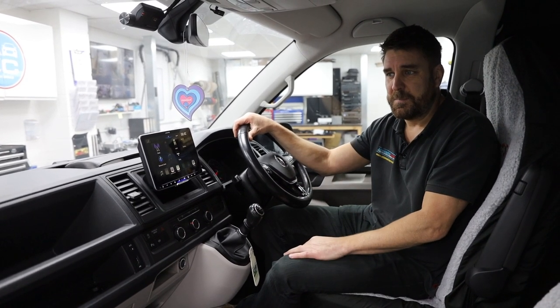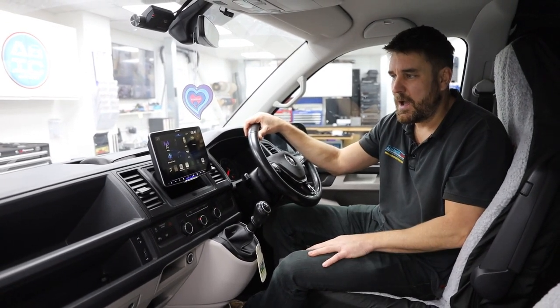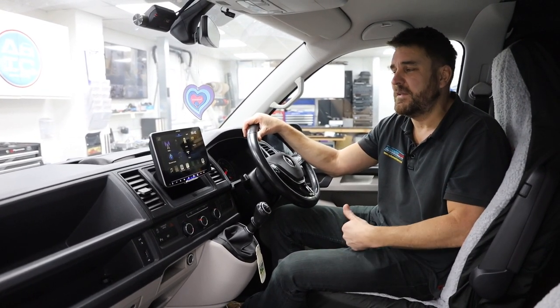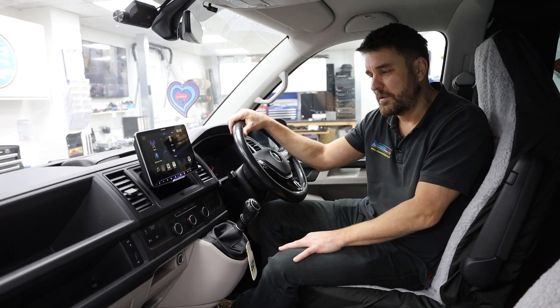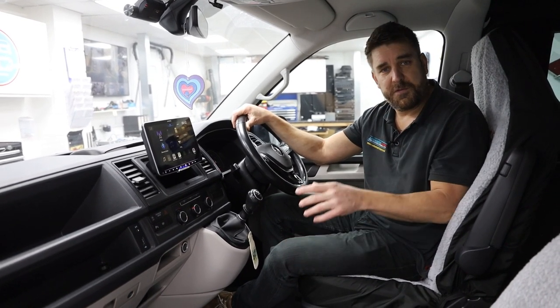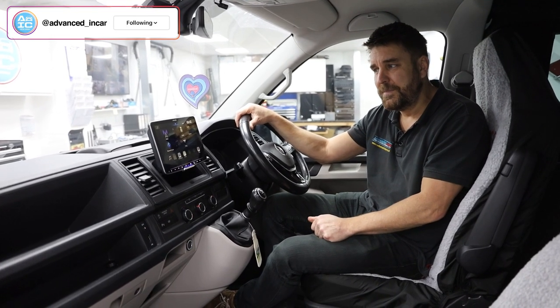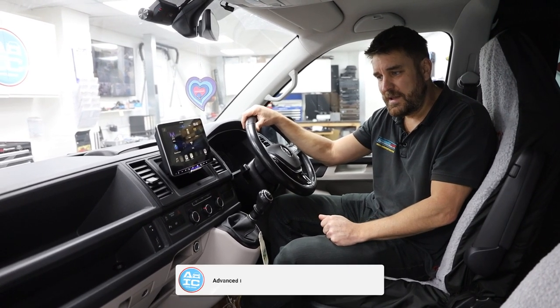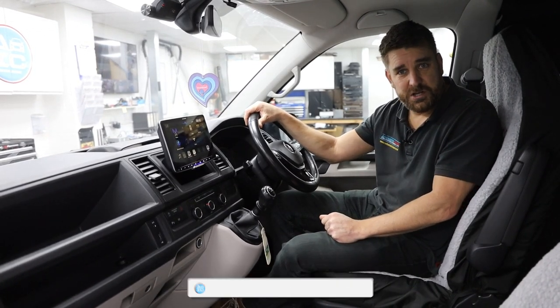Another T6, another job, another happy customer for the day — he's going to leave with two years warranty on everything we've done for peace of mind. We love working on these because every single one we do, we take a great deal of pride and care, and that's what's important. If you've got a vehicle like this, don't forget to get in touch with us and send us a contact form to get booked in. Don't forget to like, subscribe, tell your friends and family, and thanks for watching — have a good day!